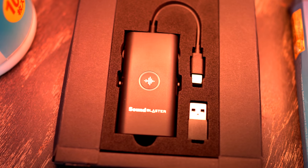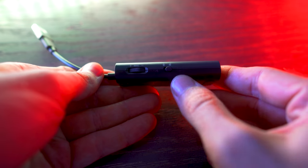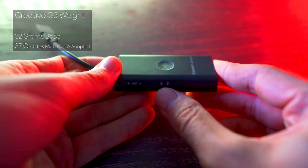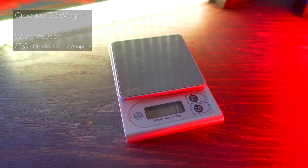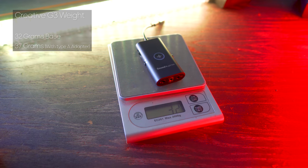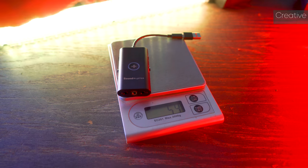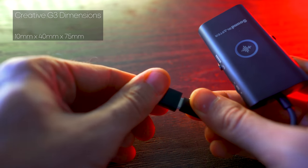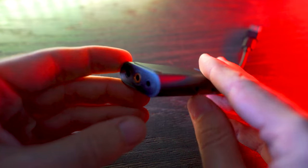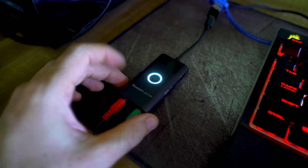Getting straight into the nitty-gritties, this is an all-plastic build construction with two rubberized feet on both ends, weighing 32 grams without the adapter in its base form with the Type-C adapter. Including the Type-A adapter — the normal USB — it weighs 37 grams. The dimensions are 10mm by 40mm by 75mm long, so it is quite a small device, but it does pack good build quality where none of the knobs or switches felt loose — they all felt solid and good to click.